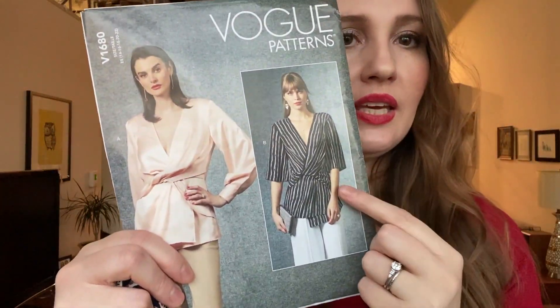Number one is Vogue 1680 and I'm going to make it out of this rayon challis. I got this rayon challis at the Vogue Fabrics booth at the Sew Expo last year. I love the sort of retro 40s print and I'm going to do this view here.